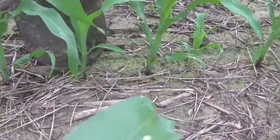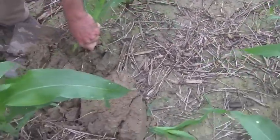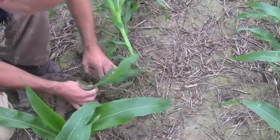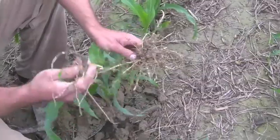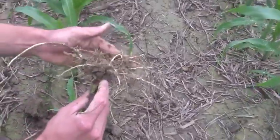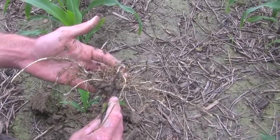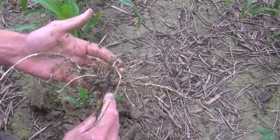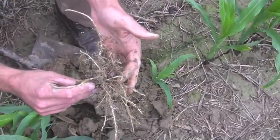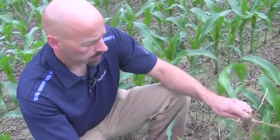The first thing we want to do is check planting depth and make sure it was not significantly different than its neighbor. In this case, our planting depth was significantly deeper — probably about an inch deeper for the one that emerged late versus the one that emerged timely. That could be due to a number of issues: a false bottom, a no-till coulter running too deep, or just a pocket in the field. So that tells us our planting depth wasn't uniform, and that's what caused it. We can begin to diagnose our problems right here and right now.